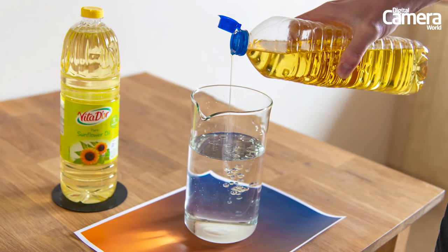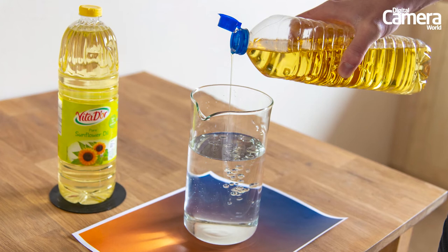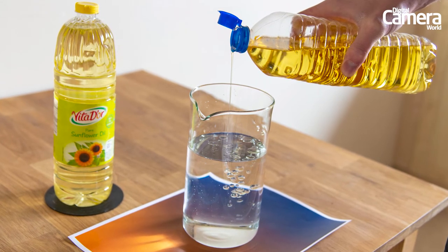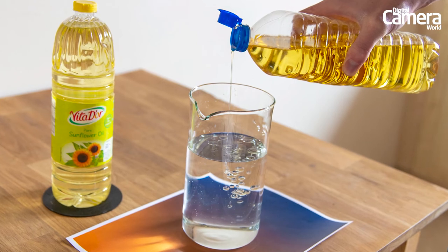Before adding the oil, put a drop of washing up liquid in and stir to help the oil form better-defined circles. Wait a few minutes for the washing bubbles to subside, then carefully add your oil in.